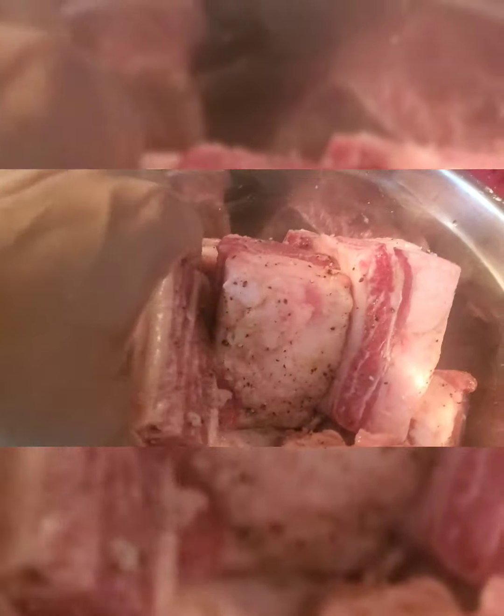Now we're going to put the lid on and pop this in the oven at 350 degrees for three hours. The short ribs are in the oven — they got three hours. You couldn't — I mean, you can probably run a couple quick errands. At the hour and a half mark, we'll check on them and turn the short ribs over so both sides can equally get that braising liquid.